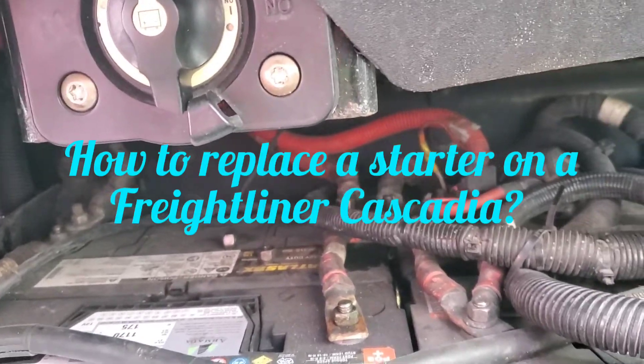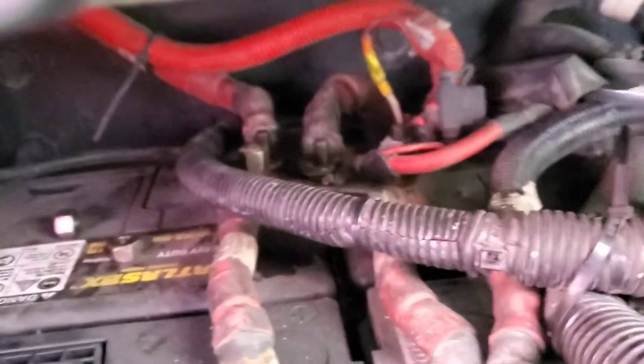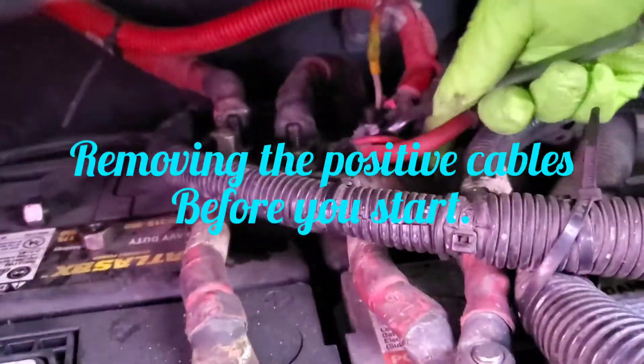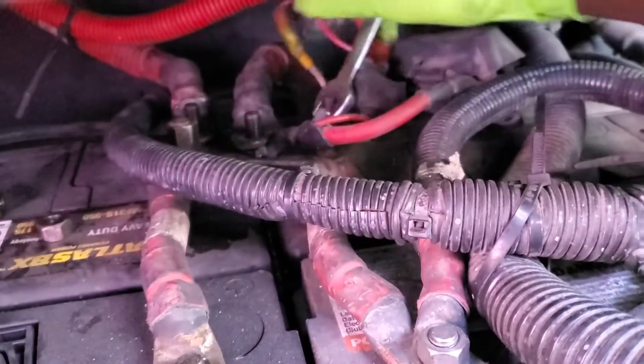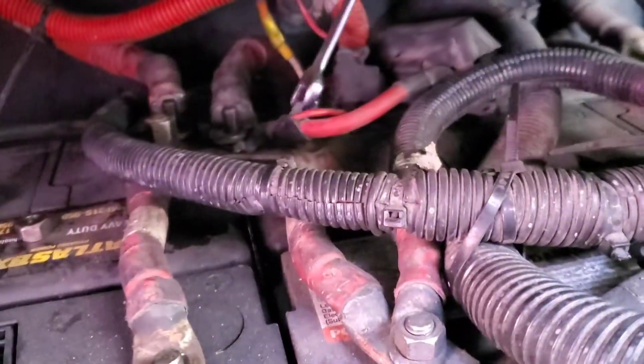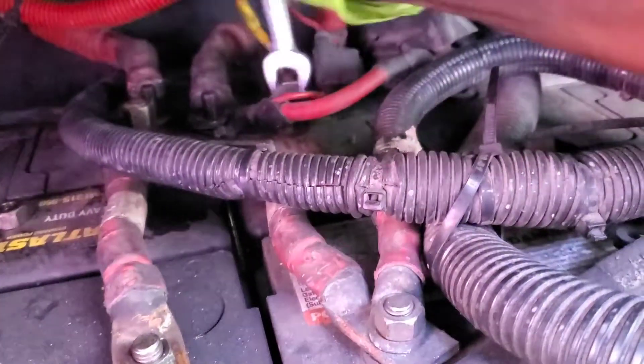I have to change a starter on a Freightliner Cascadia. You got to take loose and take those positive cables off the batteries to prevent sparks. There are actually three or four of them.